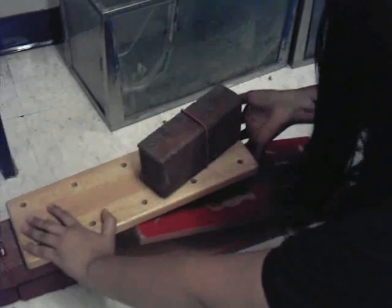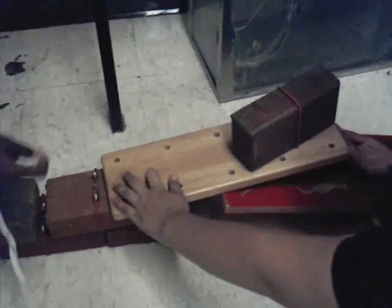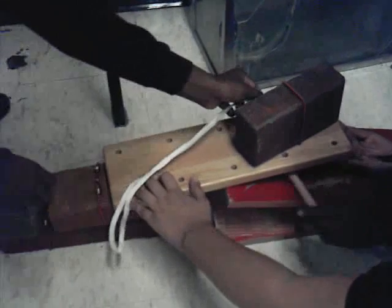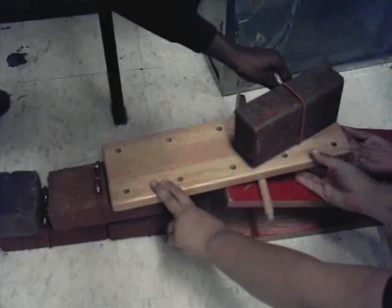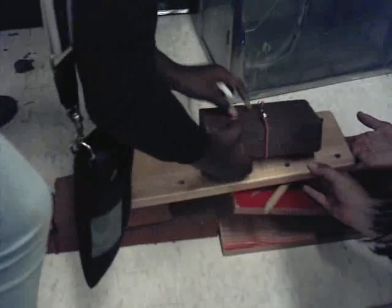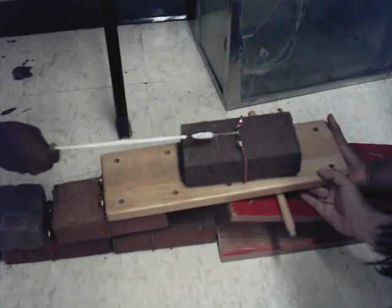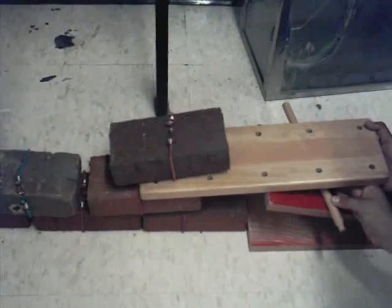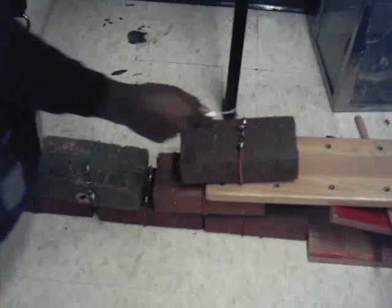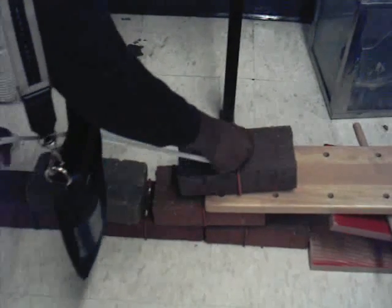We've already made the rest of the pyramid, but all we have to do is connect this little string here to the brick. Put it on there. It's on there. That's an inclined plane now. A little bit of cheating going on, but a little too much. We're nearly there, guys.